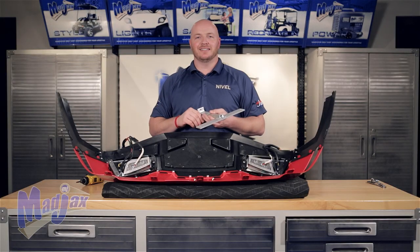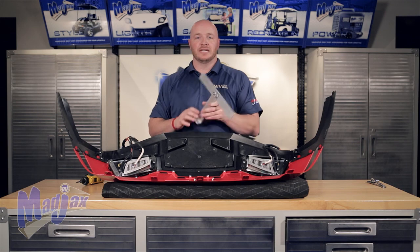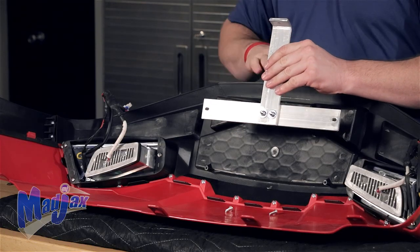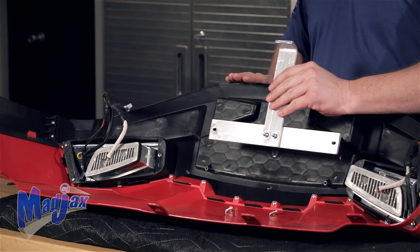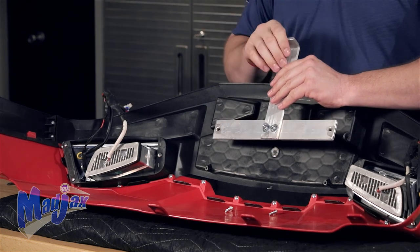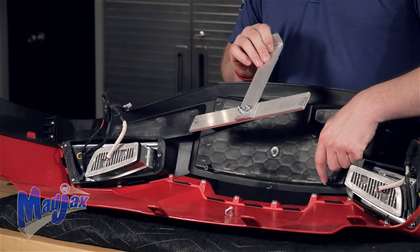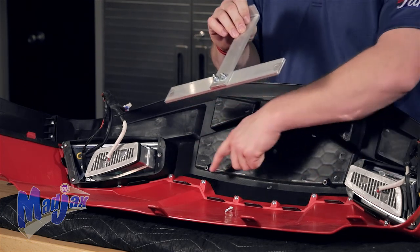With the cowl upside down, we're going to take the bracket that we just assembled and flip it upside down as well. The bent part of the bracket goes to the bottom side of the fascia and points to the inside of the cowl. Using the two screws provided with the bracket, you're going to attach it to the fascia at these two studs here.